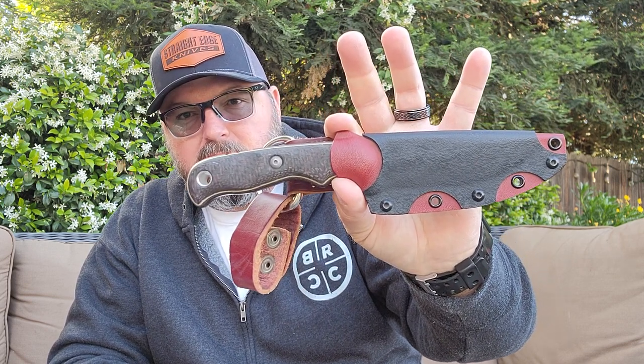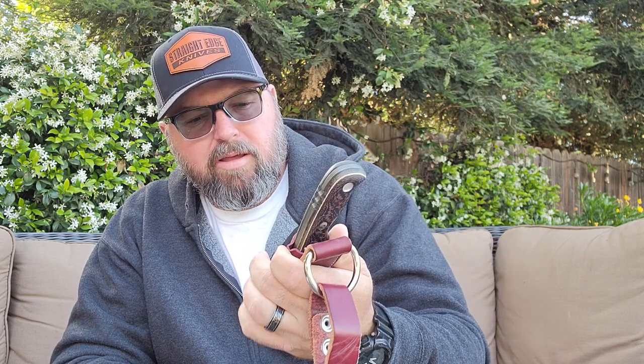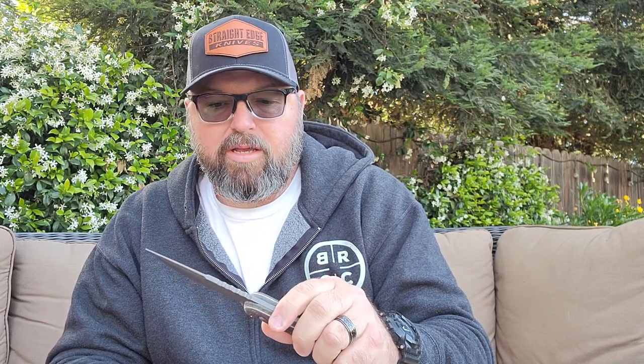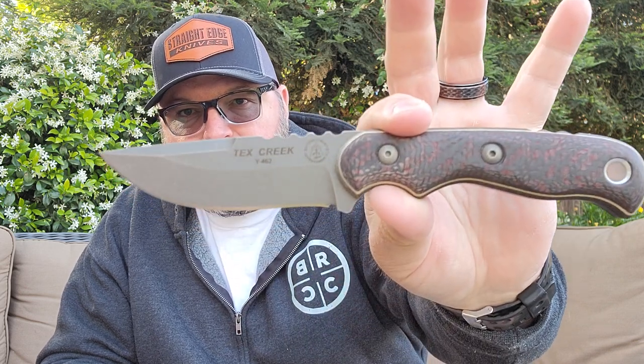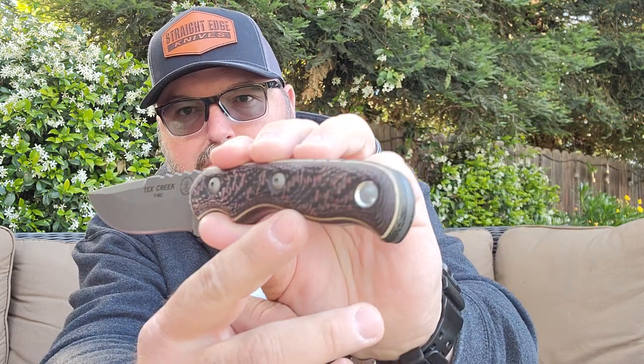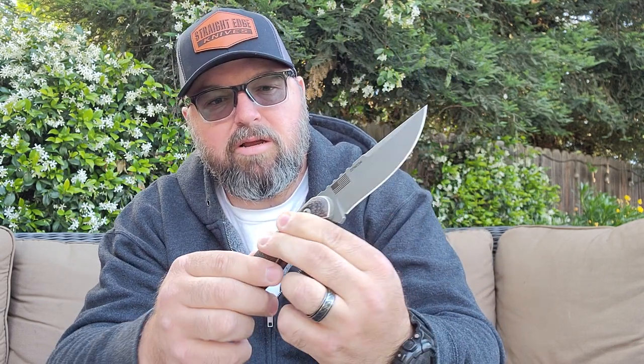On the 20-year anniversary model, it comes with this very nice Kydex sheath with a dangler. It's a black and like a blood red, blood orange-red kind of color - two different pieces of Kydex. Really nice dangler, very good retention, almost pretty stiff in there. Very nice sheath. The Tex Creek 20-year anniversary comes in CPM 154 steel where the other two come in 1095. This is a beautiful knife. It's got this really cool reddish and black carbon fiber type look to it that matches the sheath. It's got some white liners and G10 liners in there.